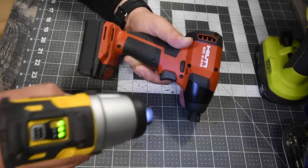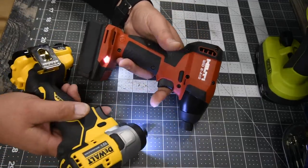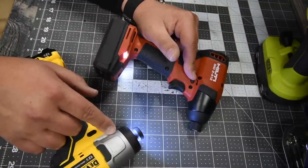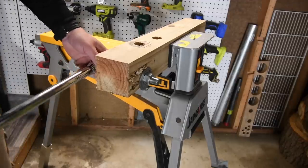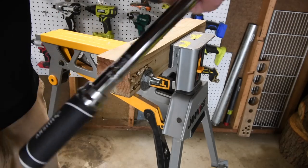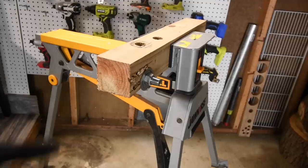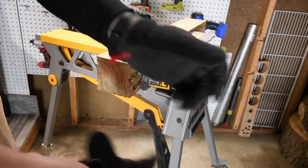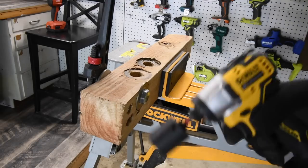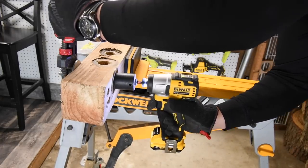I love both of these tools but I prefer the DeWalt because of the speed selector. Let's put these tools to the test. We are going to do a torque test — we'll see how well these can bust a nut set at 30 foot-pounds. Remember to wear gloves and safety glasses.